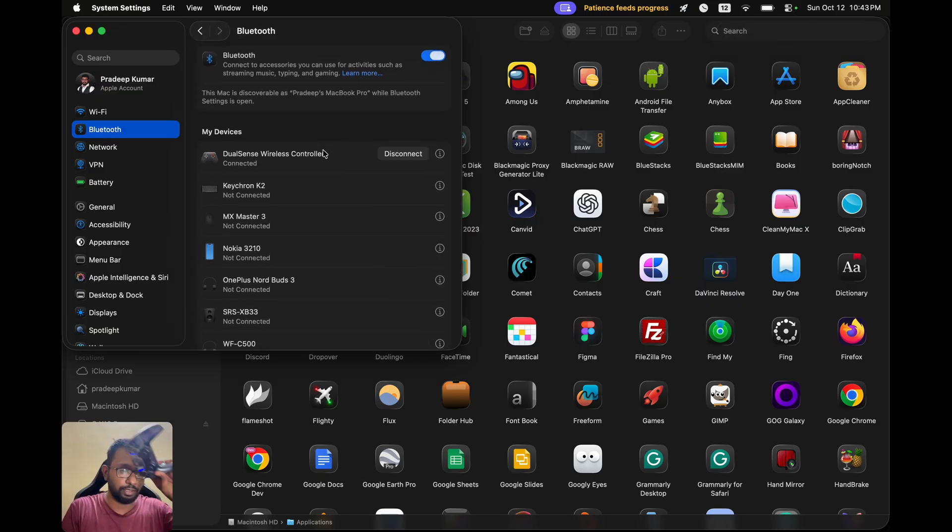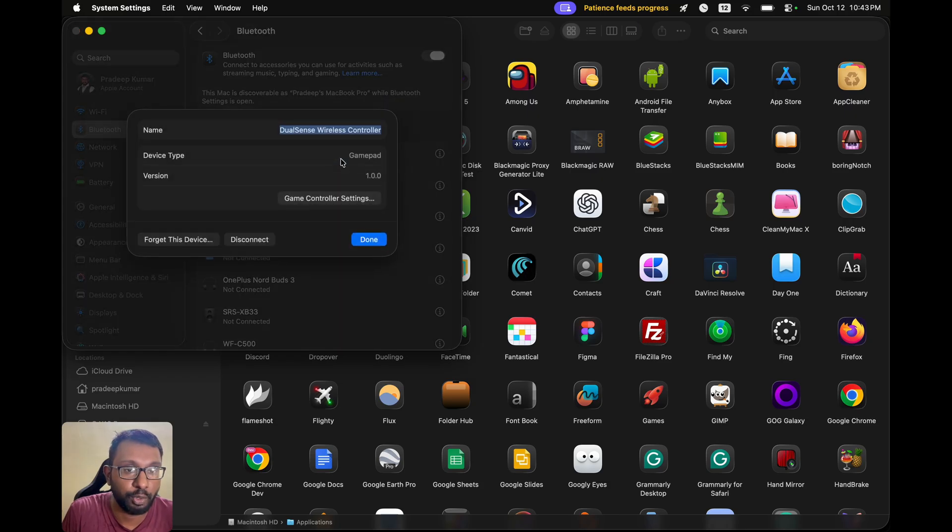We can see the blue light here — that means it is connected. The blue light will stop blinking. We can also rename our controller here according to the name we want.